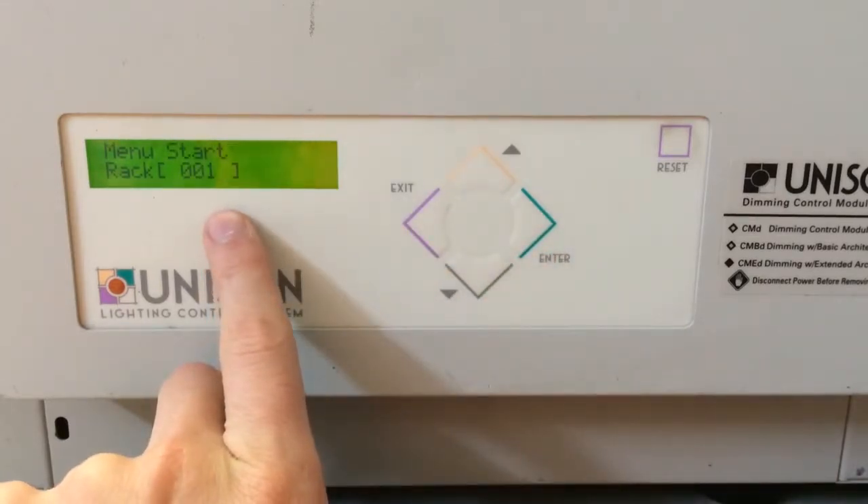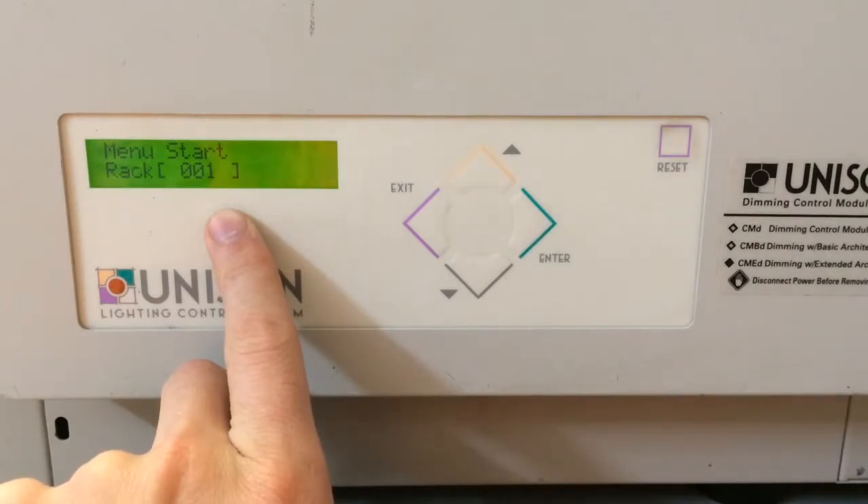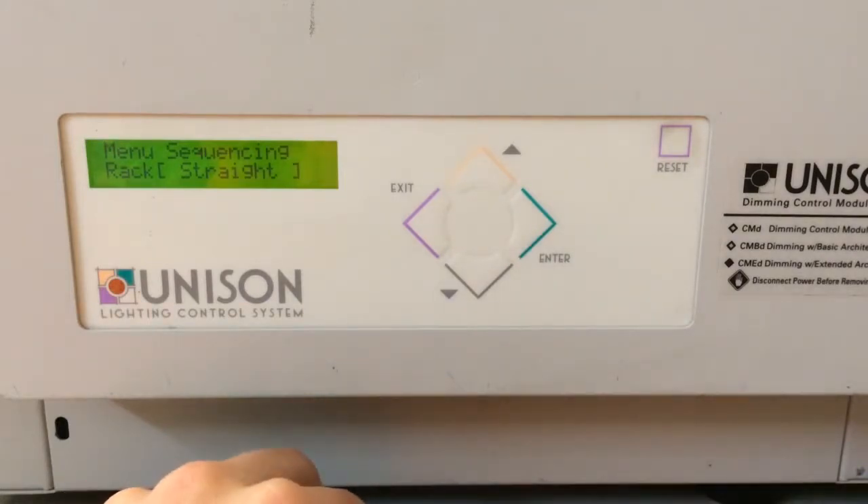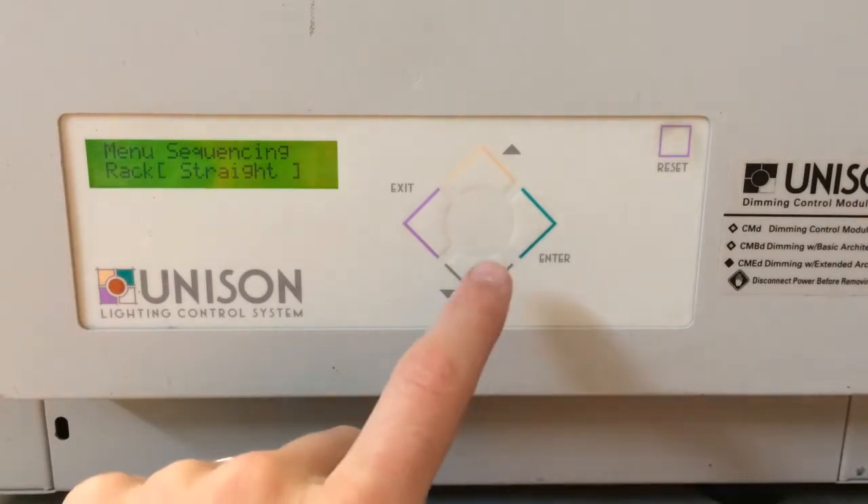Now for the circuit numbering start position, we're going to keep it at 1. That'll also affect your DMX start at a new beginning. Press enter. Here's whether we know it's straight or balanced. For the most part, a lot of our Unison racks are straight, but if you notice numbering that's out of sequence, change it to balanced.